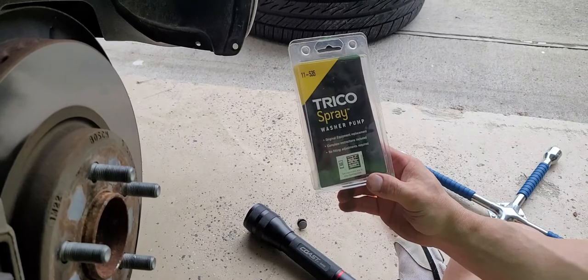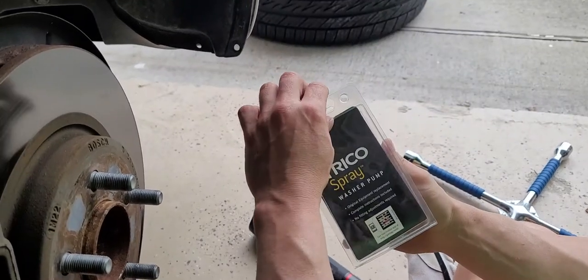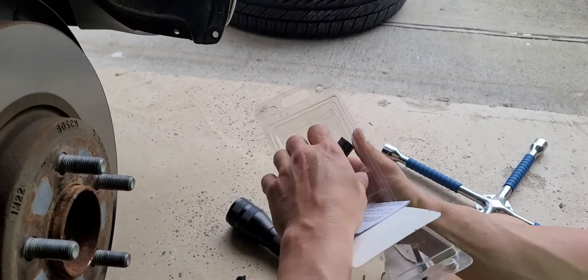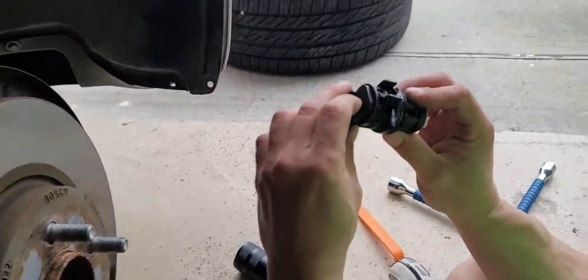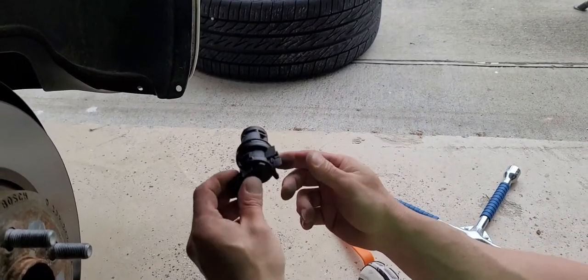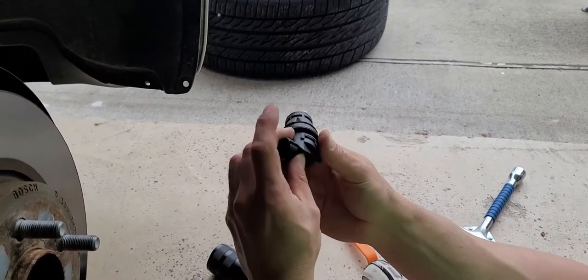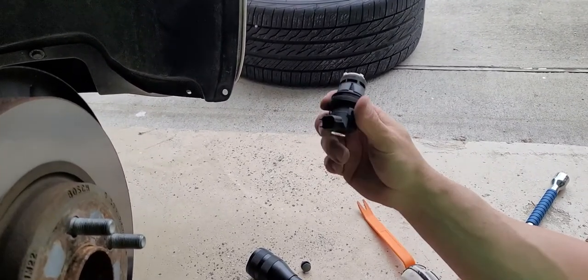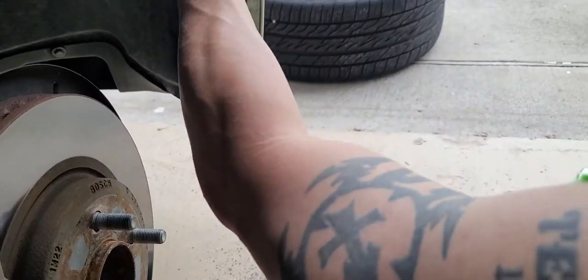I got this pump at O'Reilly's — it was $30. The mechanic wanted to charge me like $450 to fix this. I'm not a car guy, I'm a mortgage broker. But I like my money, and if I can figure it out, I'm going to try to figure it out and do it and save some money.